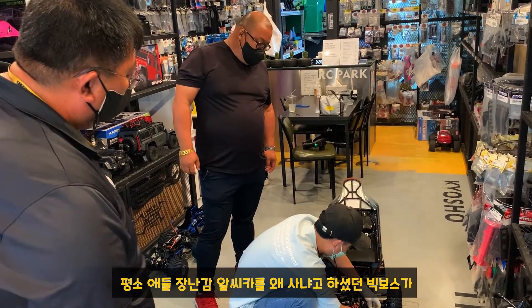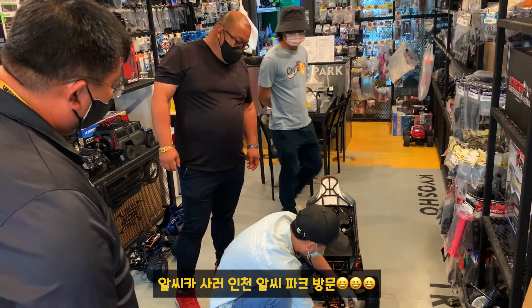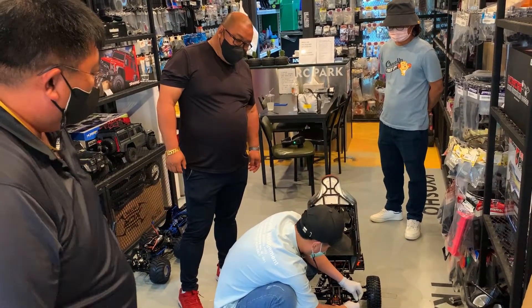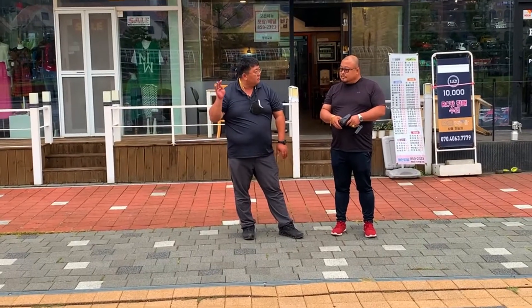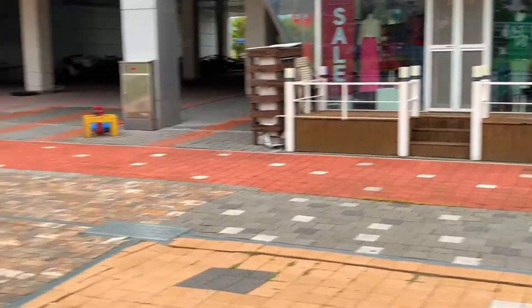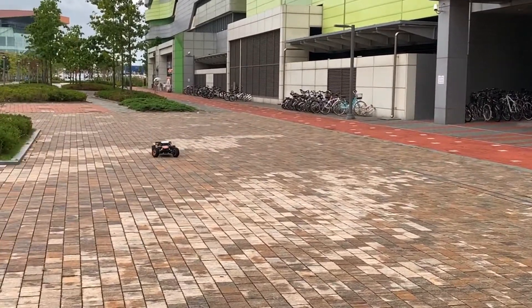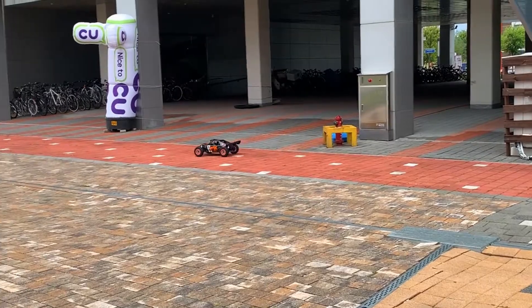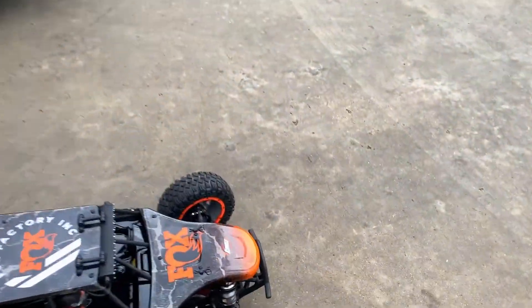얼마나 추가되죠? 145,000원짜리, 50만원 가까이 하는 게 있어요. 145,000원짜리, 11,000원짜리로 바꾸면 되죠? 그게 좋아요. 최대한 조심, 소화전 조심, 조정기 먼저 켜고 그 다음에 차 켜고. 여기 맞게 해야지.